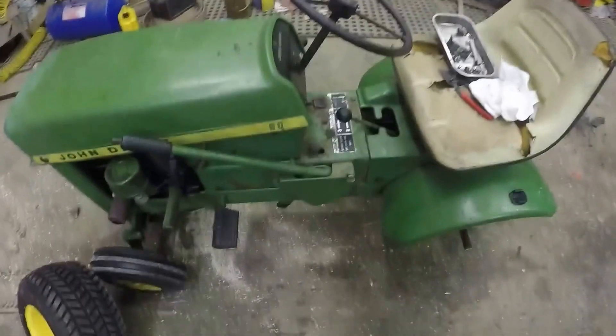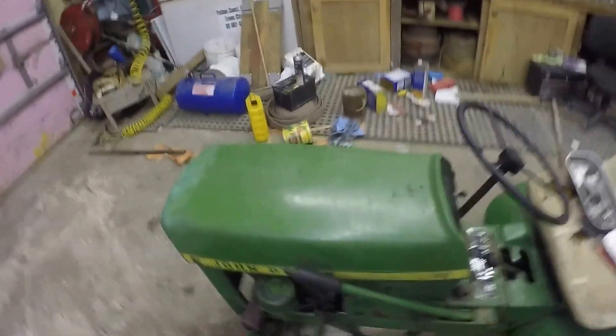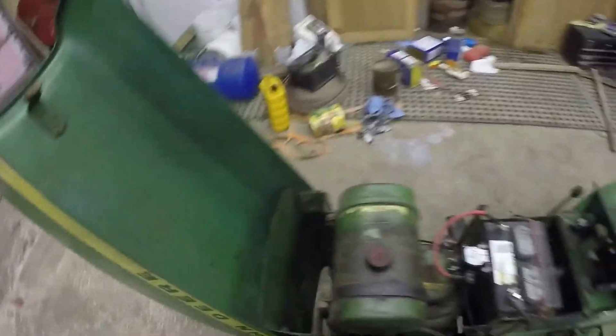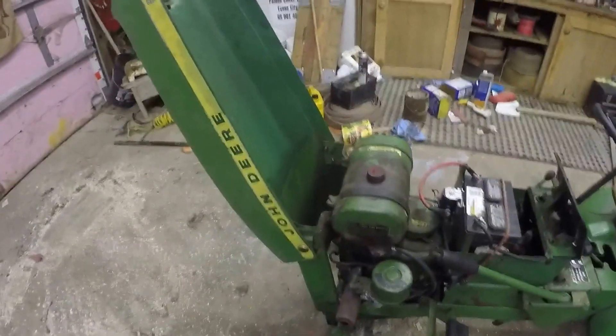This one here is a 67 because it has the two-speed rear end in it. My fiberglass work on the hood needs to be improved — I just did that a few years ago to keep it up in the back, not to make it look good.